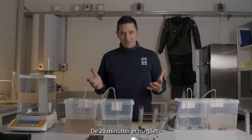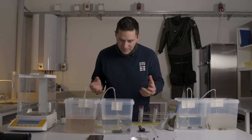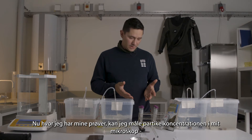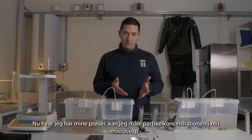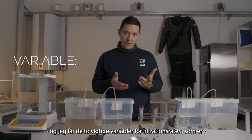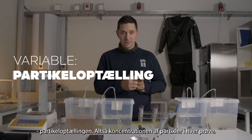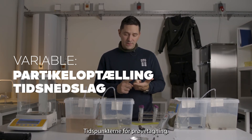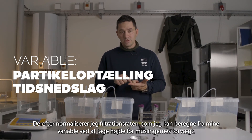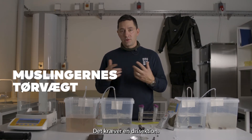The 20 minutes are up now, and we can see that there has been a filtration effect. Now that I have my samples, I'll take the measurements in the microscope. The two important variables for the filtration rate are the particle count — the concentration of particles in each sample — and the time point. I'll then normalize the filtration rate derived from those two variables by taking the dry weight of the mussel tissue.